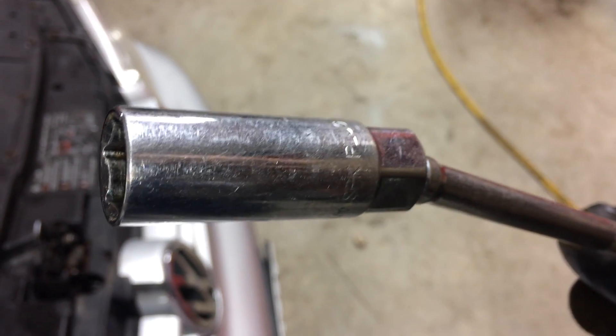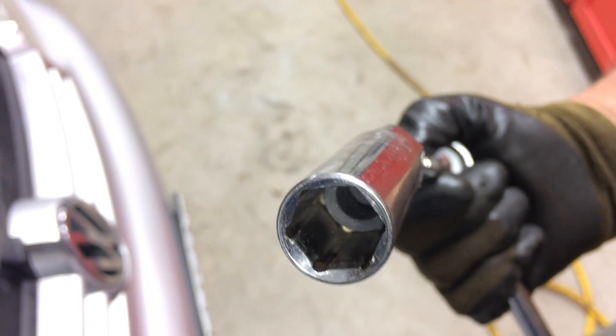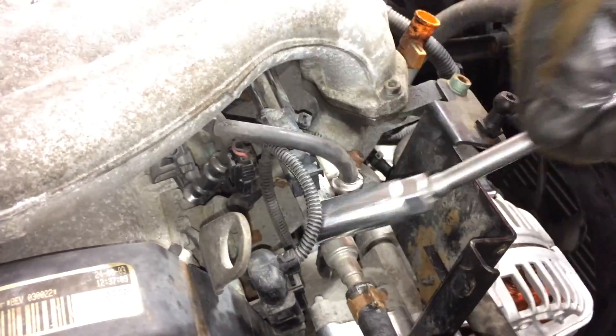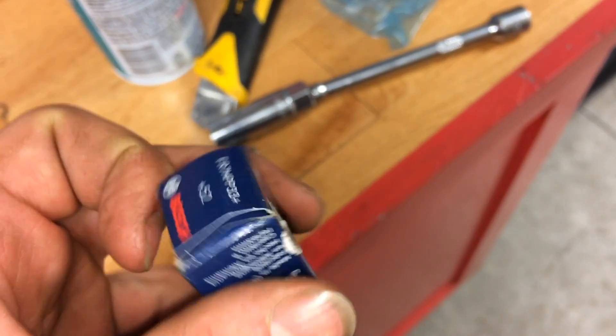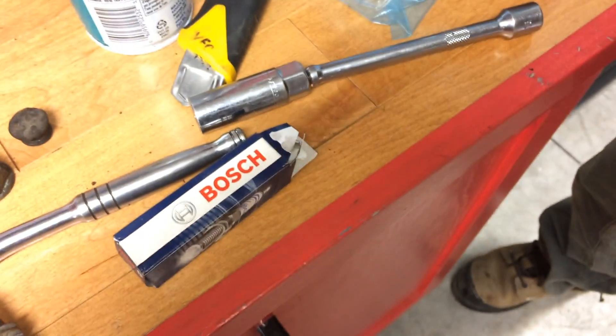We're going to be using a 5 1/8 inch spark plug socket. You can see on the inside it has a little rubber to hold the spark plug so you don't drop it when you take it out and put one in. The spark plugs we're going to be using are Bosch — there's the part number — and we're going to be gapping them at 0.040 inch.